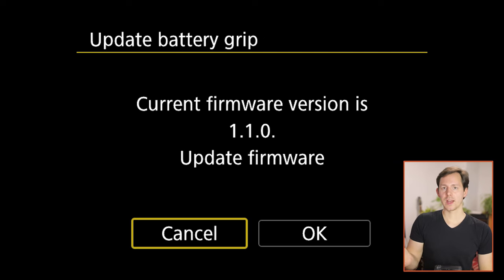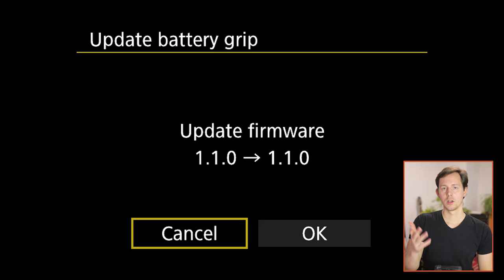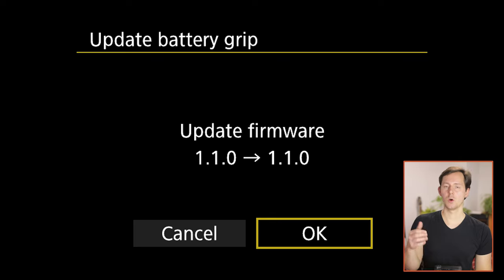If you don't have this update installed, then 1.1 would be the new one. If I open this firmware upgrade, it will say going from 1.1 to 1.1, so I'm not going to do that now. However, if you just go here and click OK, then the firmware upgrade will be installed onto the battery grip. With this upgrade through, you have a battery grip that fully supports LPE6NH batteries and also charging of third-party batteries.